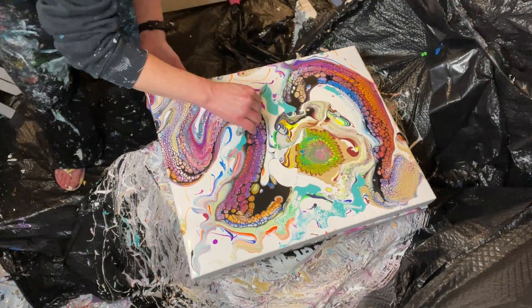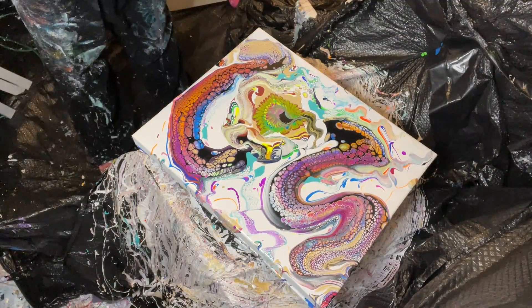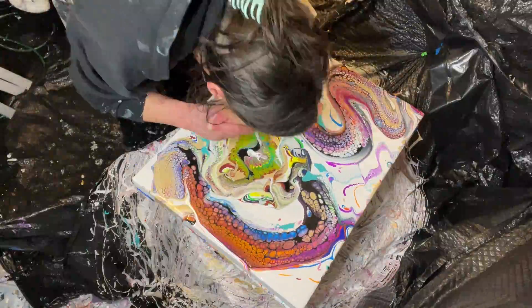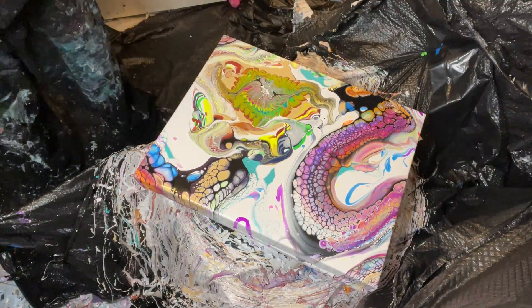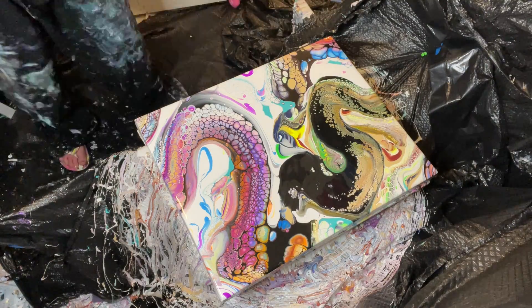I use oxide black, titanium white, and turquoise green — all from the brand Amsterdam. I really do believe that is part of the magic, along with the magical Australian Flowtrol, and it's always a one-to-one ratio mixing: for every scoop of paint you add a scoop of Australian Flowtrol.